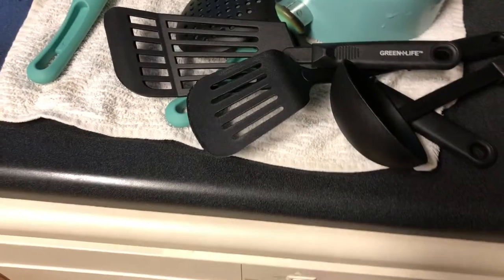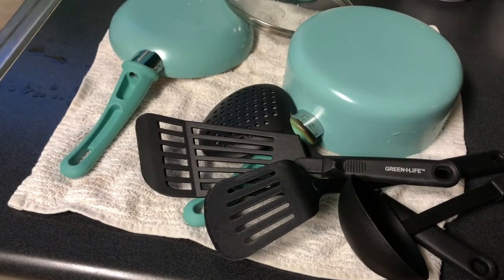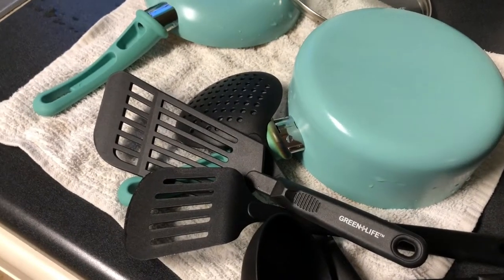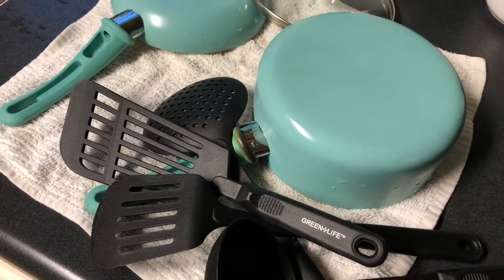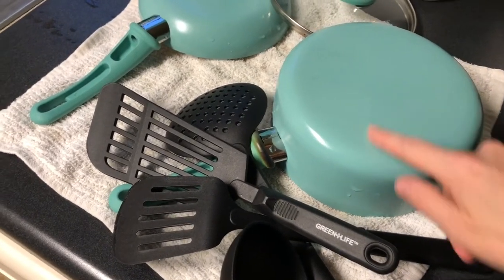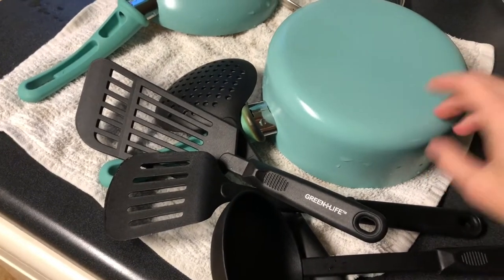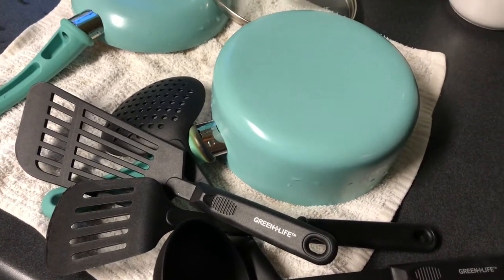I just feel like I'm gonna probably regret it if I keep them. We got them on September 5th so they have to be sent back by October 5th to Amazon in order to get my money back. So I'm gonna put them in the box and ship them off today and hopefully find something else that I like.